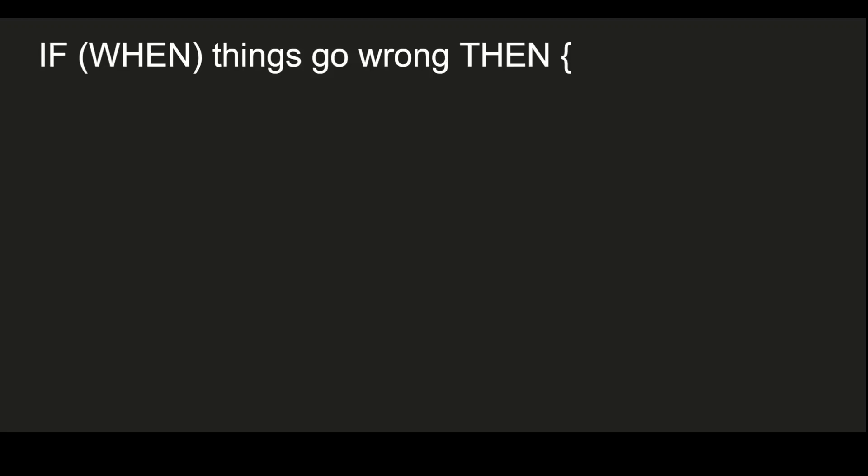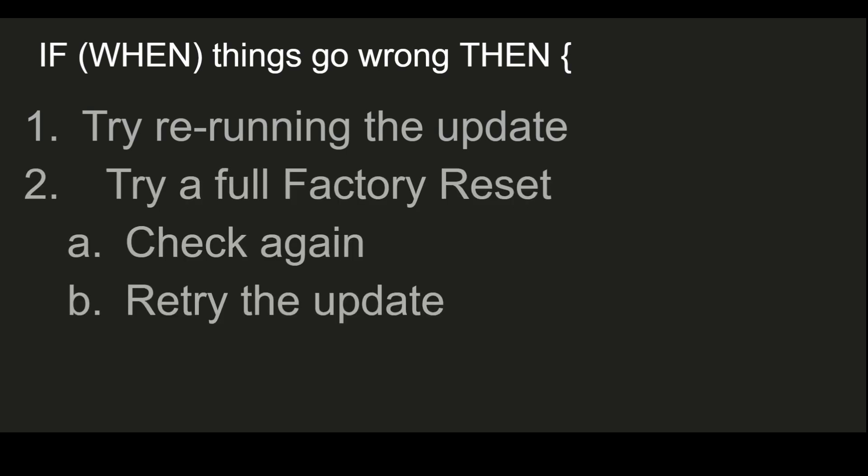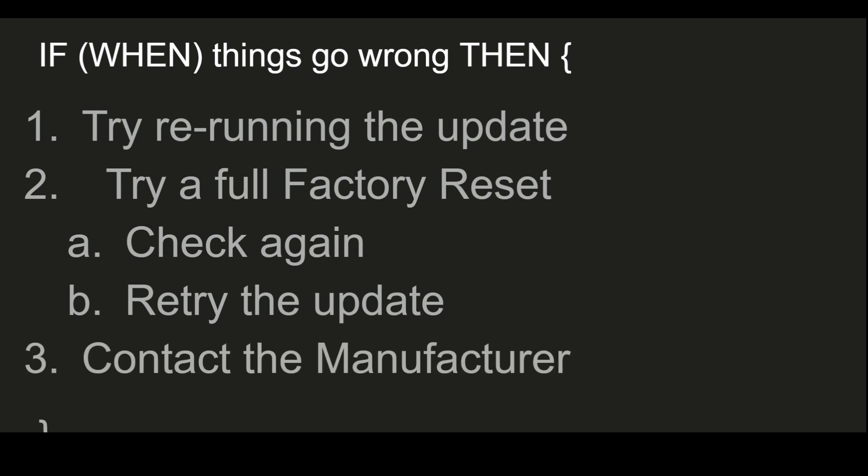If none of that worked, here are a couple of tips. Number one: rerun the steps and see if the second time's the charm. Number two: if it's still acting up, do a full factory reset on the device and try it again. Number three: if the device still won't take the update or it starts misbehaving after the update, contact customer support for that device. I actually had one unit that I tried to update and it had problems, but working with the manufacturer, we got everything squared away.